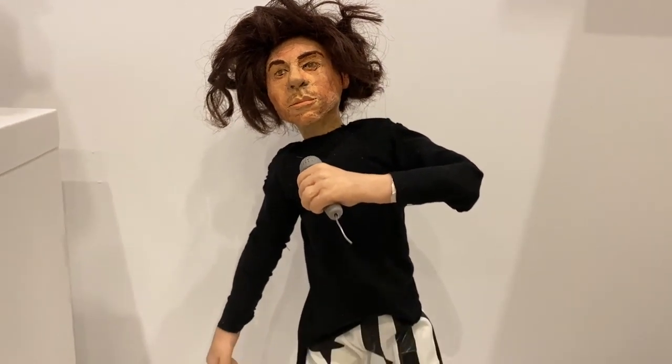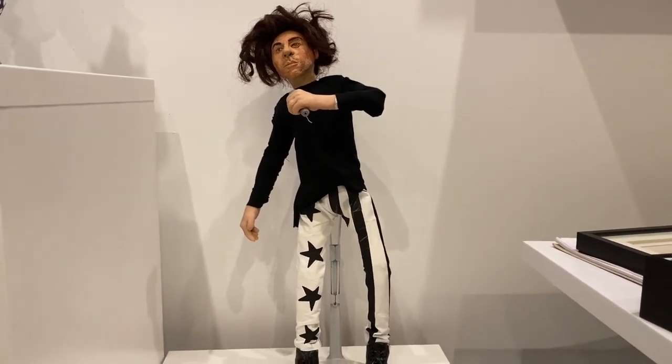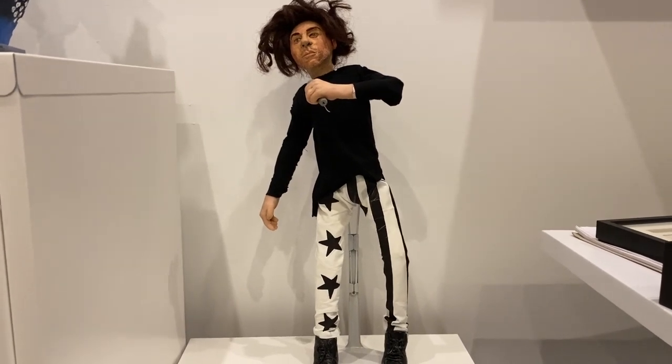And there he is — Michael Hutchence from Summer XS, Wembley, 1991. That was a bit of fun, wasn't it? Oh dear.